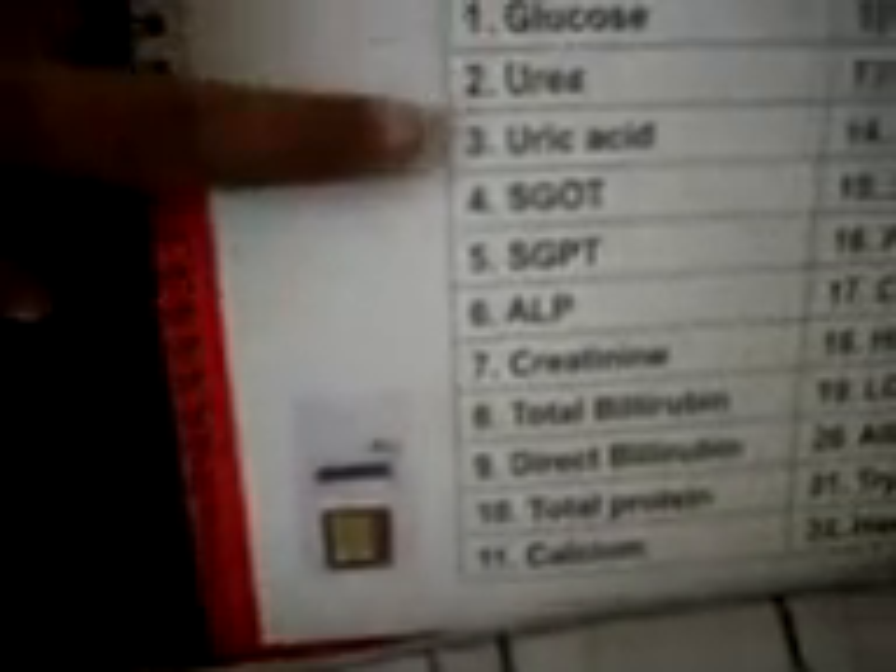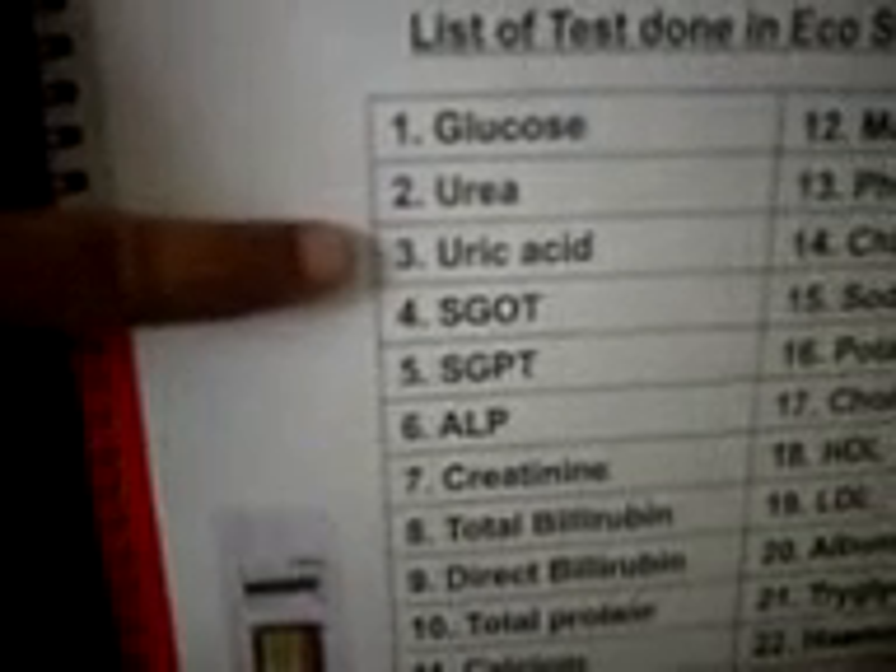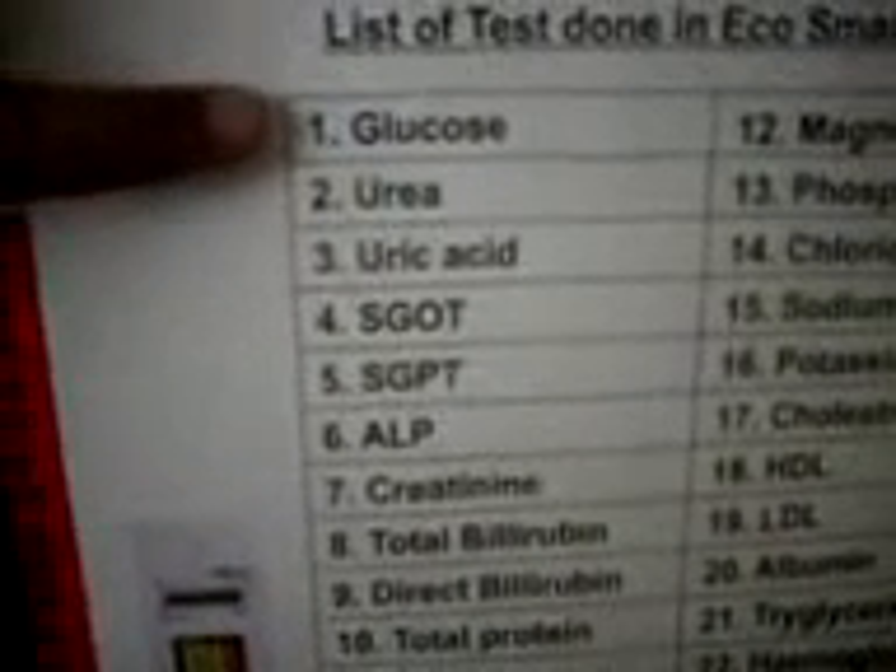Then you get a screen with 3 options: 1 – Calibration, 2 – Reset, 3 – Count. Select 1 for calibration. Then a screen asks which parameter to calibrate. Glucose is at option 0.1. You can see glucose is at 0.1, urea is 2, and uric acid is 3. We are calibrating for glucose, so press 1.